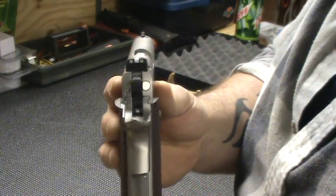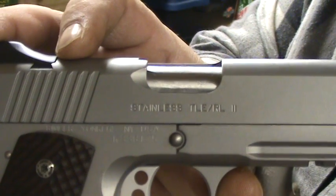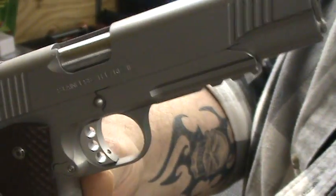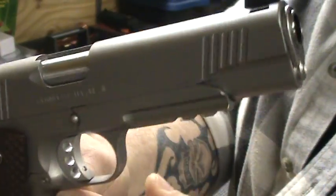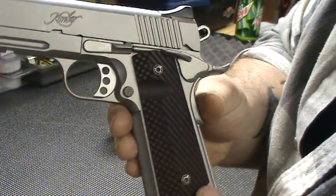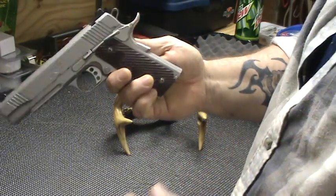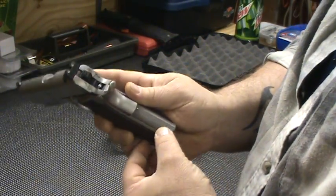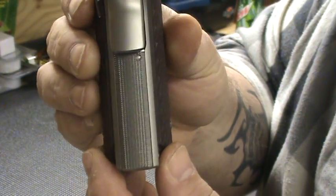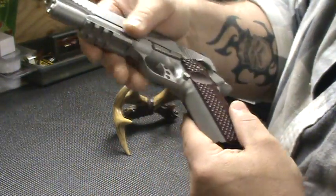The last time I shot I put about 50 rounds through it and didn't have a single problem. It's got nice sights — stainless TLE RL2. Got front serrations and a rail system here for a light or laser. Did some mods to it — I got VZ grips. Put a new Wilson Combat stainless mainspring housing in it, because Kimber comes with the plastic ones. Nice pistol, well built, all steel.